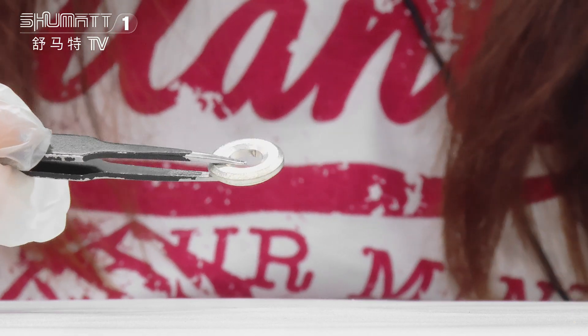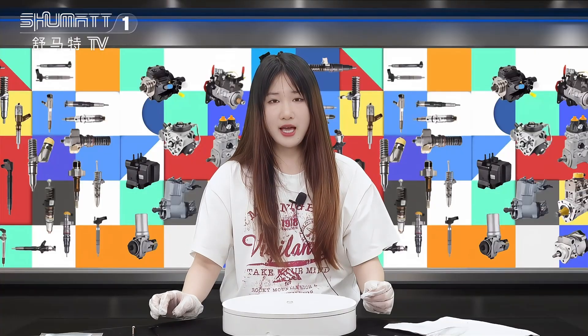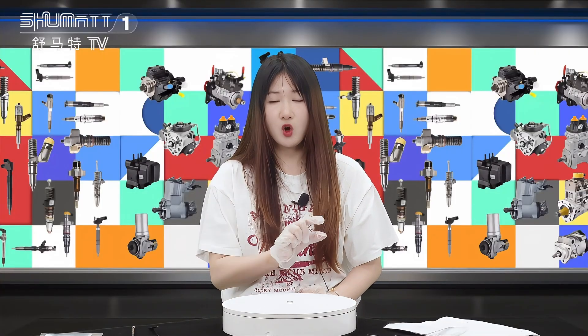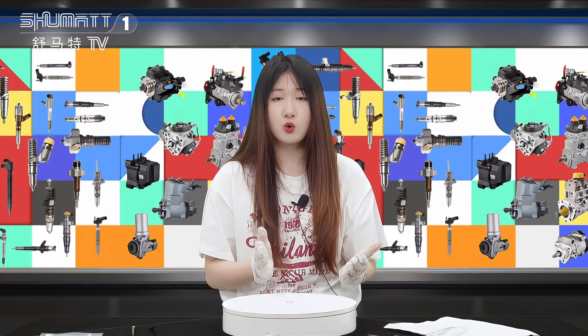High quality and good after-sale service for you. Any other details you want to know, leave comments, view this video, or just contact us via social media like WhatsApp or email.